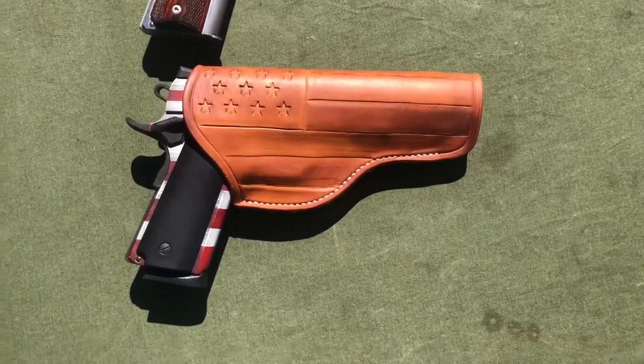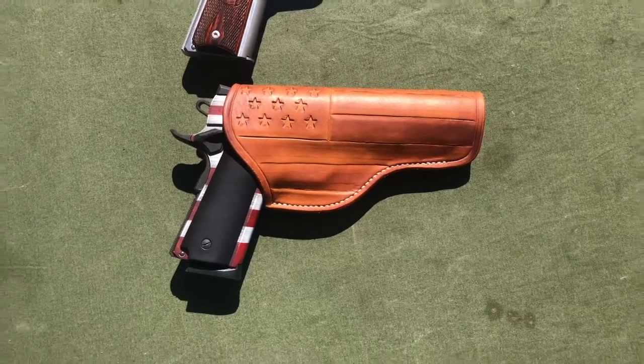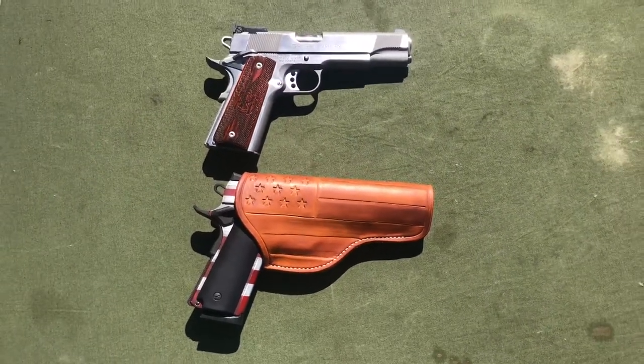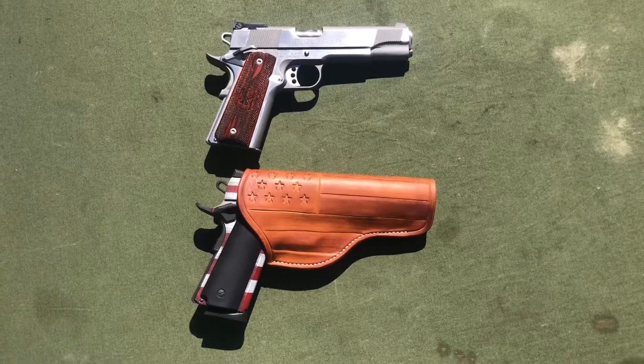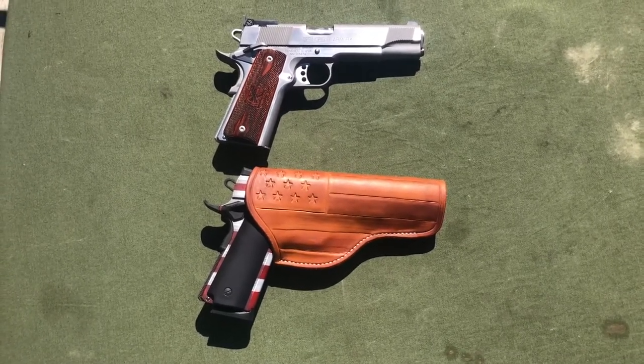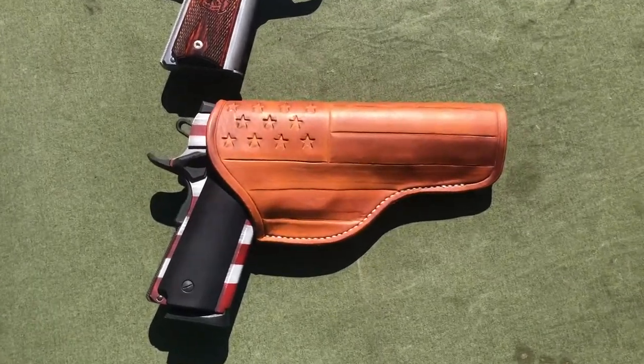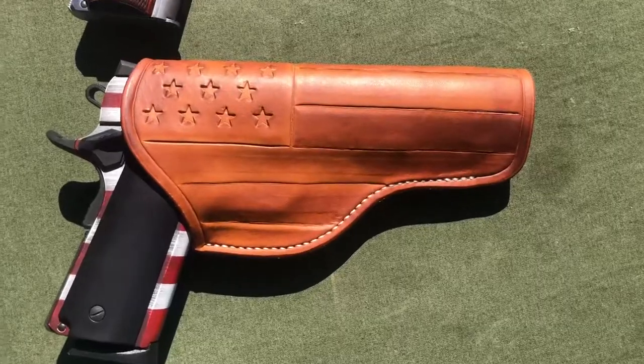When I started this channel, I just wanted to share some different interesting firearms and firearms-related information with people, but I did not anticipate the friendships that would develop through this. And Mark, from the bottom of my heart, I thank you — this is just outstanding.